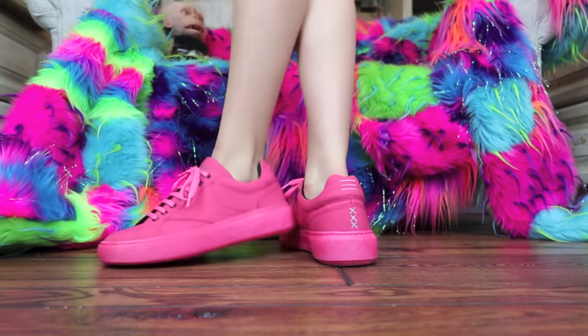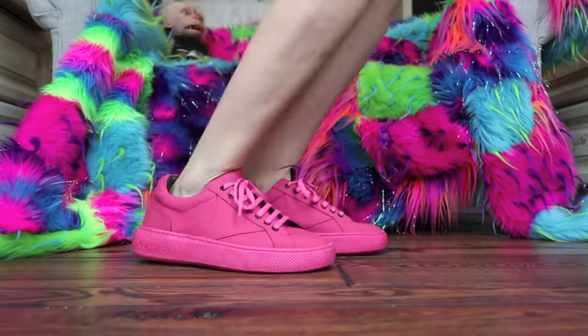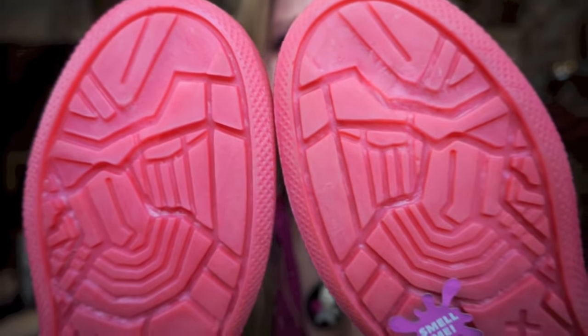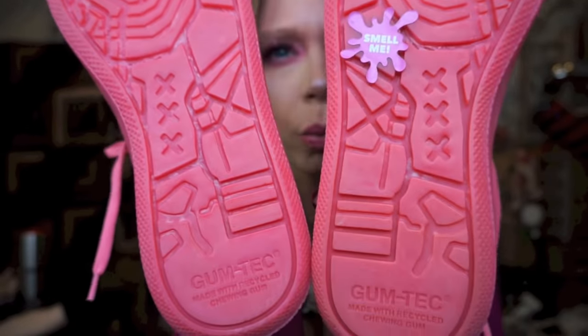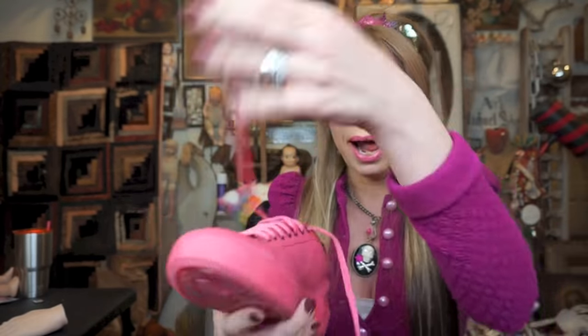Let me see what it says — 'Gum Tech, made with recycled chewing gum.' So each of the soles has just a little bit of a different texture to it, which is quite fascinating. The way I read it on the website, it seems like the whole shoe is made out of this gum tech material, just with different additives for the sole compared to the upper. And I think the laces are just normal nylon laces, not made out of gum in any way.